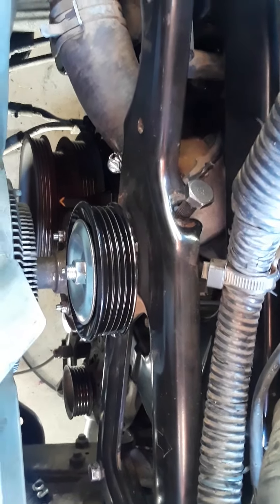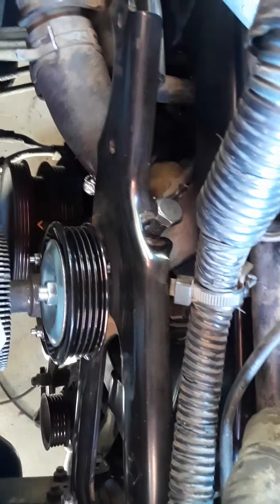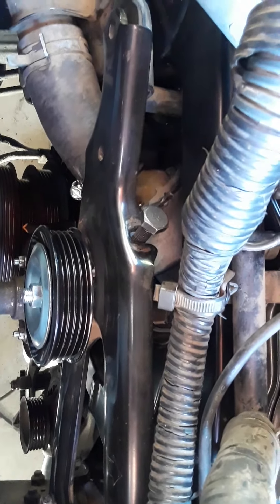This is with all the belts removed. The only thing that's turning right now is the crankshaft. Now I'm going to capture the sound at the bottom.